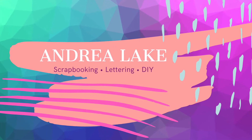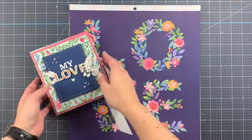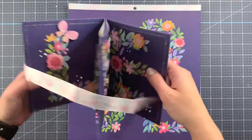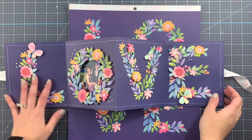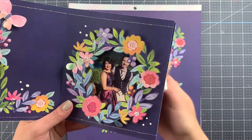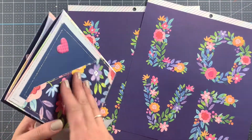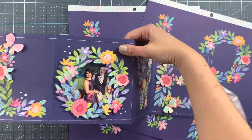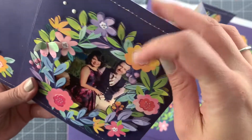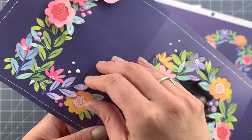Hi friends, Andrea here with a new process video for you. Today I'm gonna show you how I made this interactive frame. I posted a picture a few days ago, had a few questions, and a few people asking if there was a process video for it. I happen to have two additional pages of the pattern paper that I used to make the original one, so I'm gonna show you today how I made it.